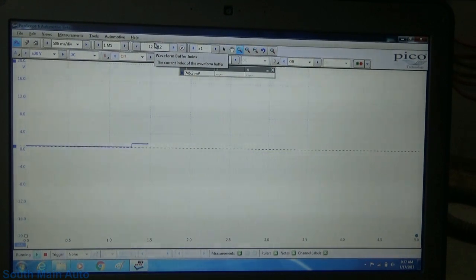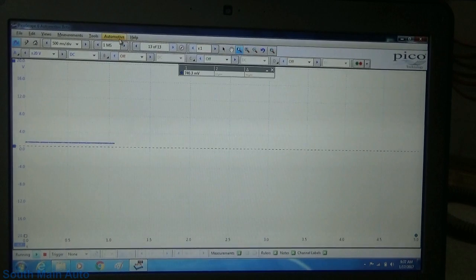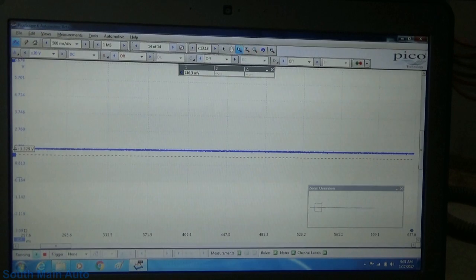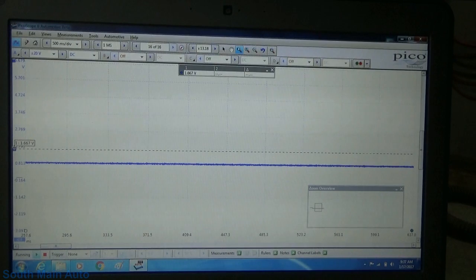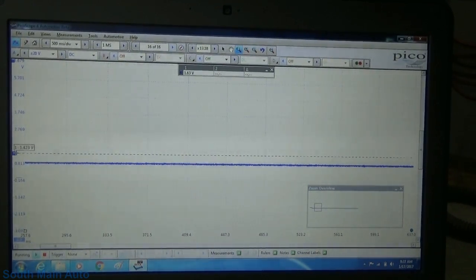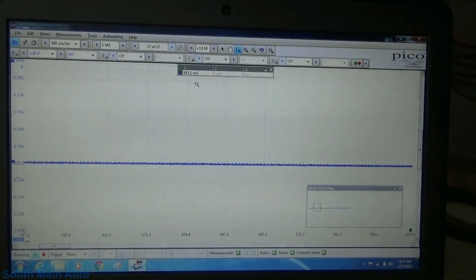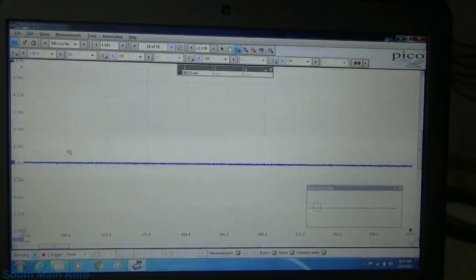Let me just spin the wheel a little bit — yep, that's the high side. Let's zoom in on this thing a little so you can get a better picture. The high side is about 1.66 volts. Getting down to the low side — looking at it more precisely, that's 953 millivolts. So somewhere right in there, around 900 millivolts.